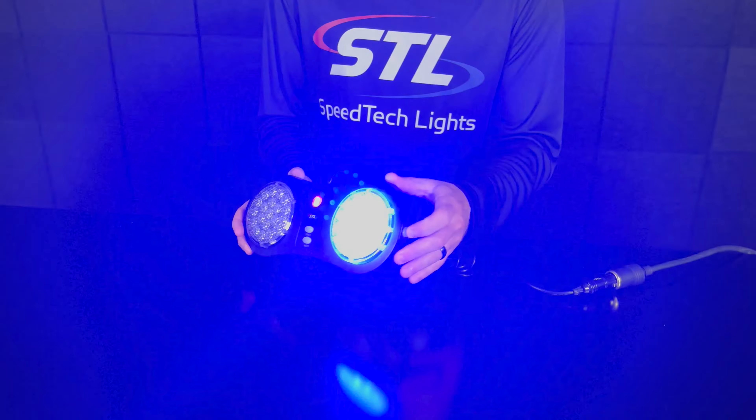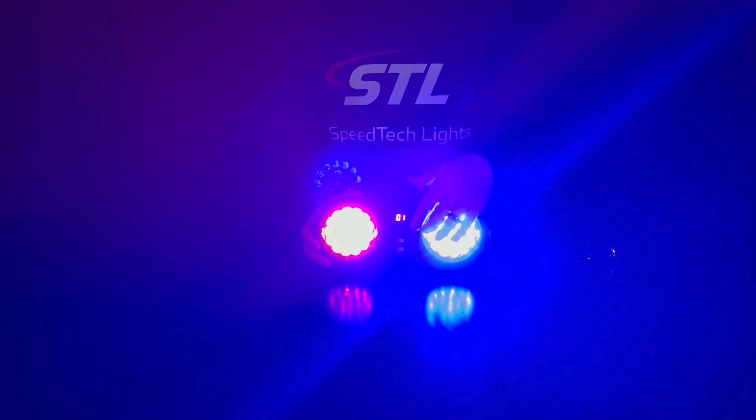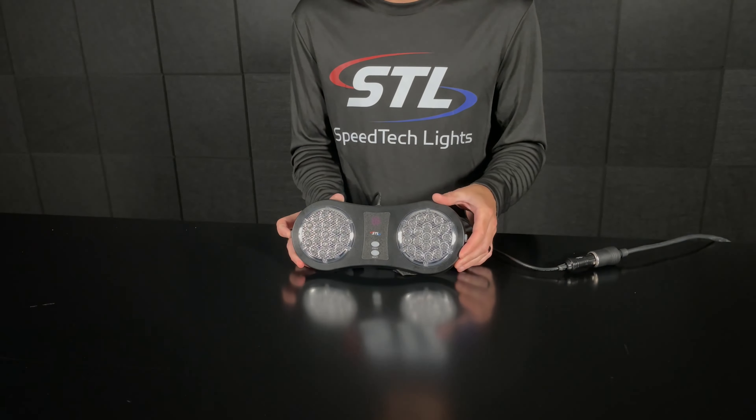You have your on/off buttons on each side of your unit, and then you have your flash pattern changer so you can cycle through your different flash patterns. The unit also has memory recall, so when you shut it off and back on it remembers the last pattern it was on. You can also go to your previous or next flash patterns.